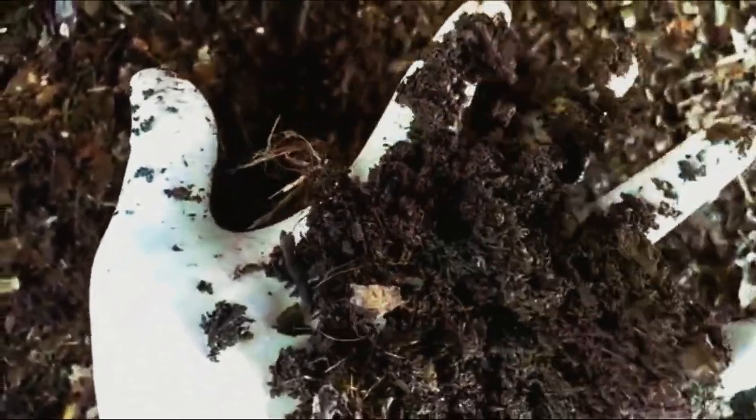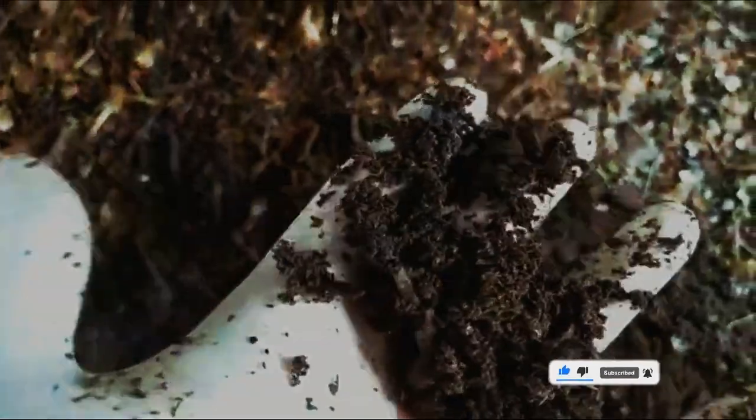Look at the quality — it's beautiful. We have to remove this and sieve it. Now, you might ask, where are the earthworms? Earthworms will be burrowed deep inside. As we dig deep, we will find earthworms. I will just show you how that happens.